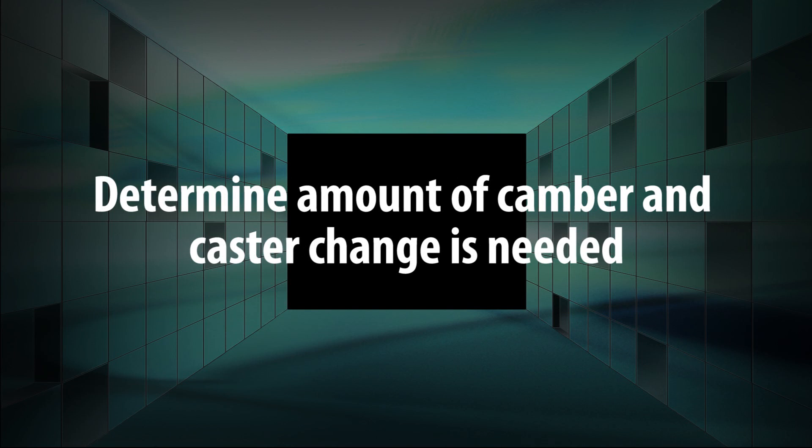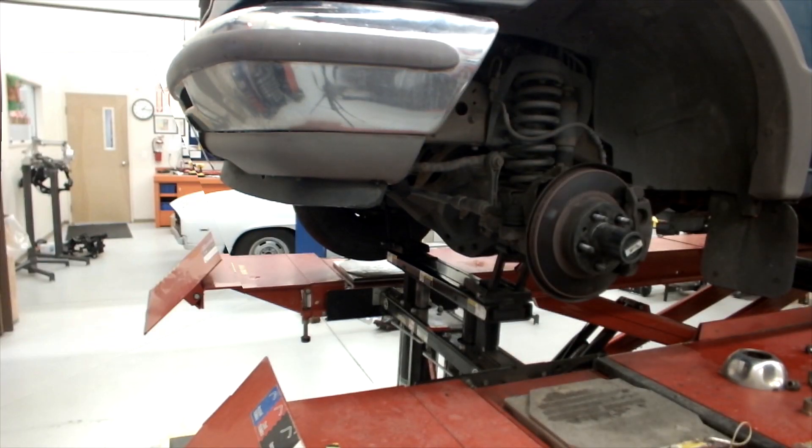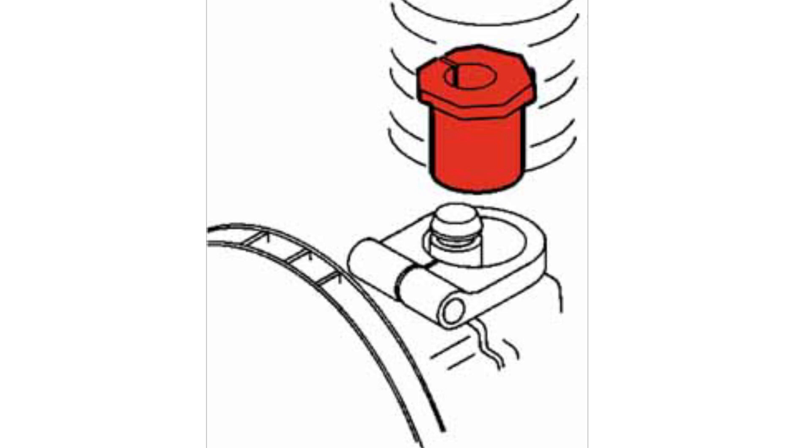The first step is to determine how much camber and caster change is needed. To do this, raise the vehicle securely and remove the wheel and tire assembly. Remove the existing sleeve from the knuckle at the upper ball joint and install a zero degree sleeve. The use of a zero degree sleeve will make it much easier to determine the correct caster and camber change needed.